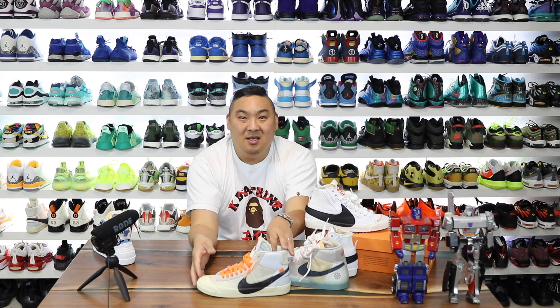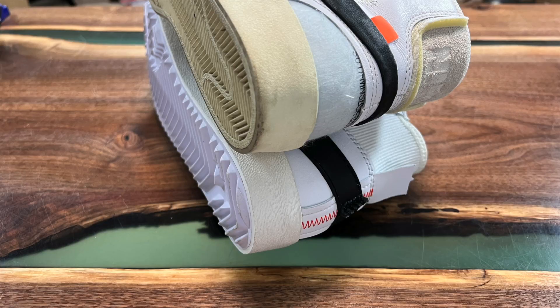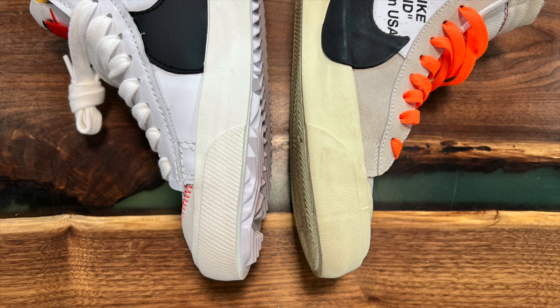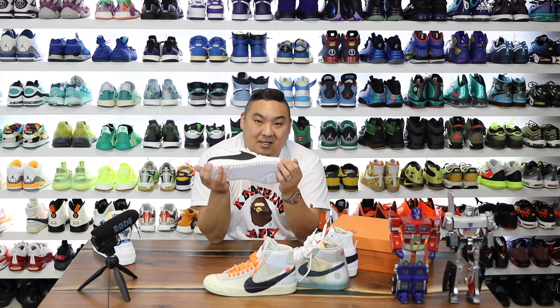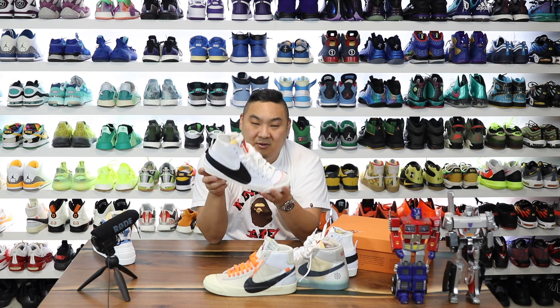Do you guys think that Nike is just sort of milking the Off-White color palette in general? To be fair, Virgil did a great job on the 10. However, he's not the first one to use the color combinations from Nike — this color combination is very Nike-ish. But I do think there are a lot of similarities there. Leave some comments and let me know what you guys think. And if you guys want to buy a pair of these, $110 — link in the description. It'll take you over to Nike's site, and if they do sell out, I'll link you guys over to eBay as well.